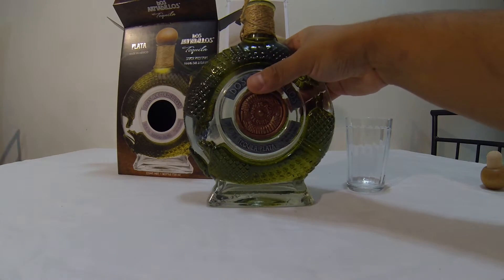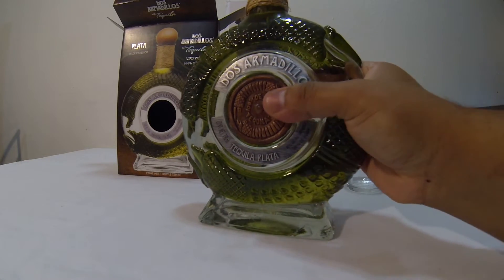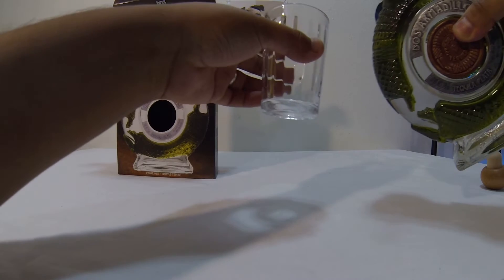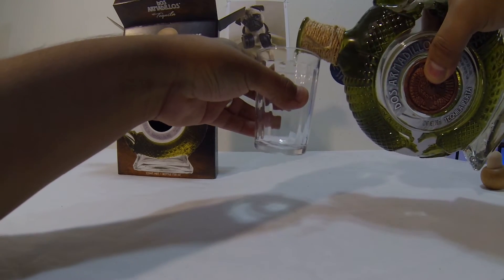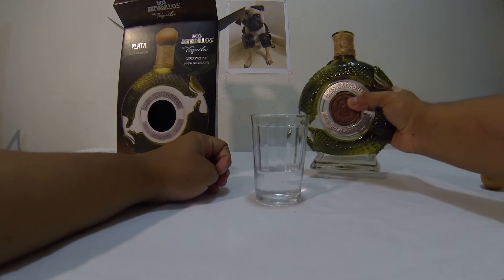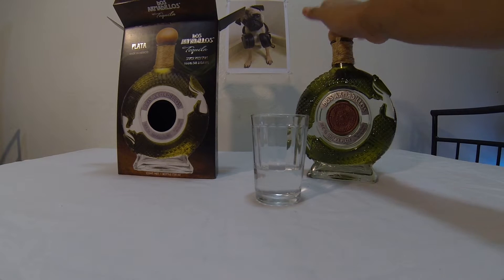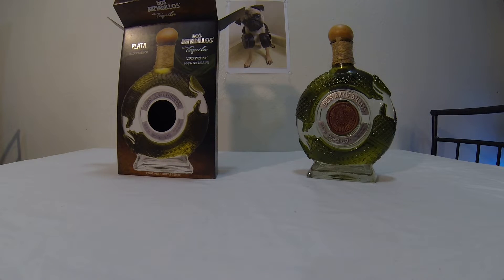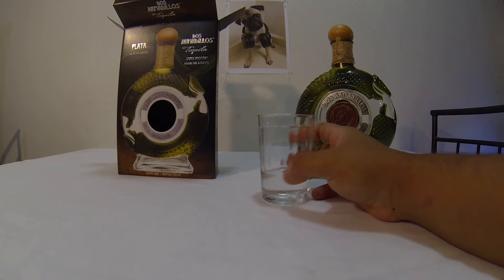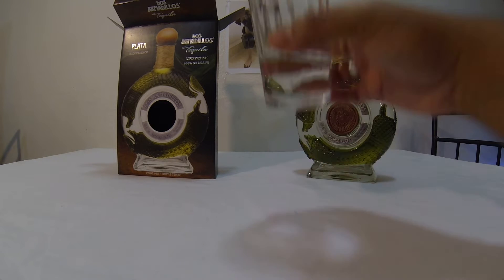It smells like tequila. Whoa, here goes the shot guys. That's about it, I don't want to take too much. It smells citrusy maybe, you know, tequila. Let's take the shot and I'll tell you guys if it's smooth or what it is.